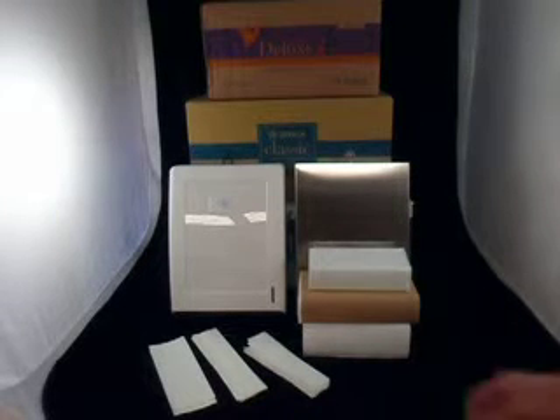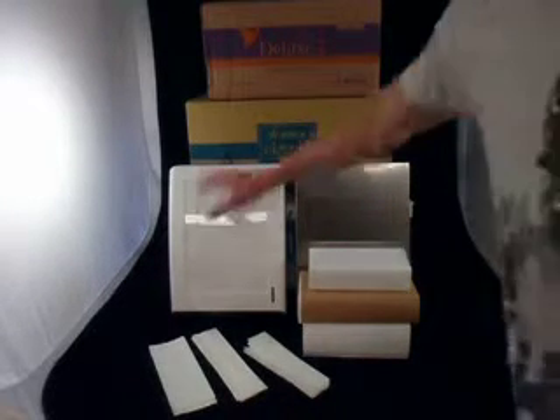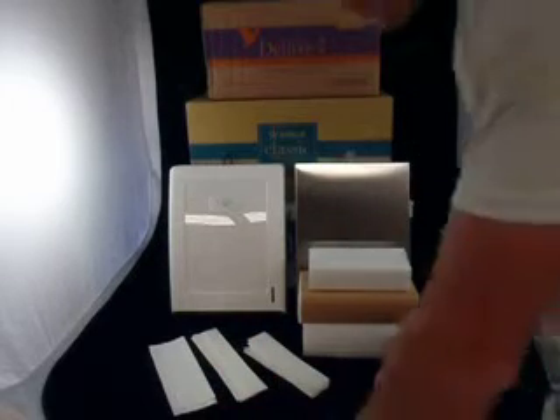Here's a short video describing our range of paper towels and the dispensers to match. I'm going to show you the three types that we sell.